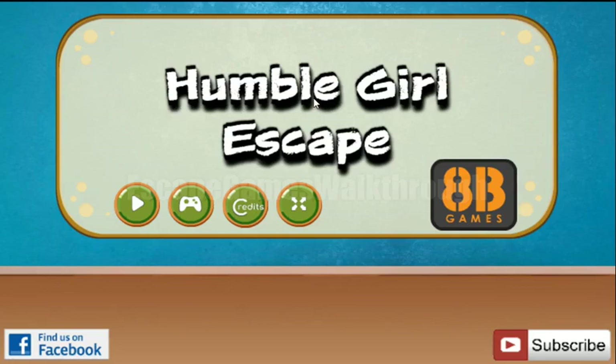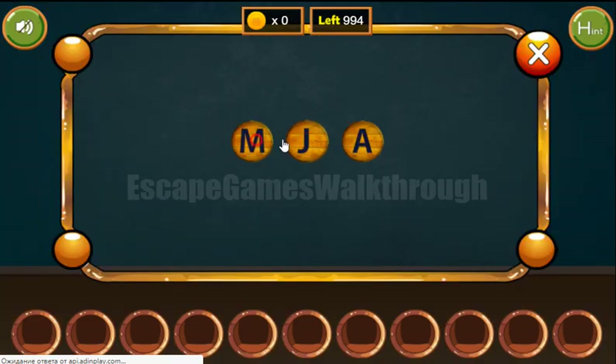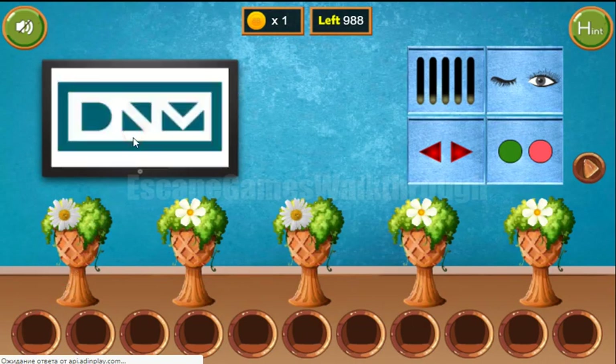We are playing Humble Girl Escape by HP Games. Let's start and go to the next screen. Here we can see two pictures: a set of berries and a jar, and the result is a gem. We've got a remote which can help us get another hint, and the DNM letters are here.